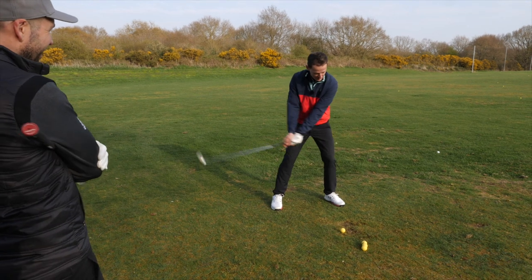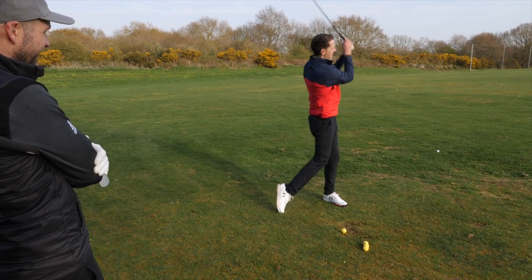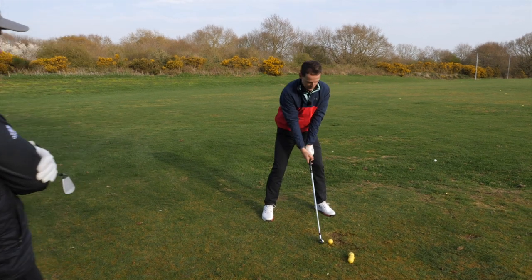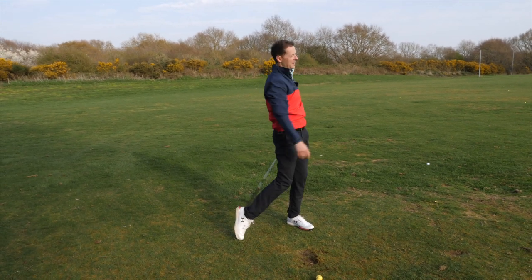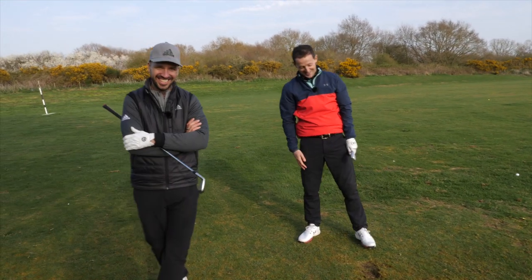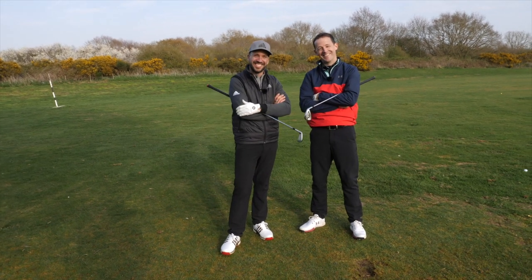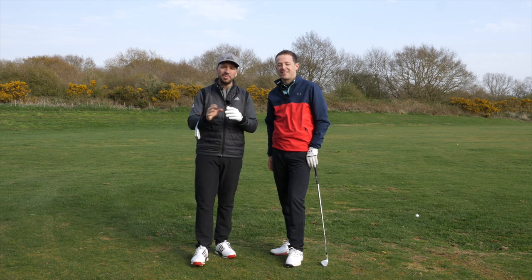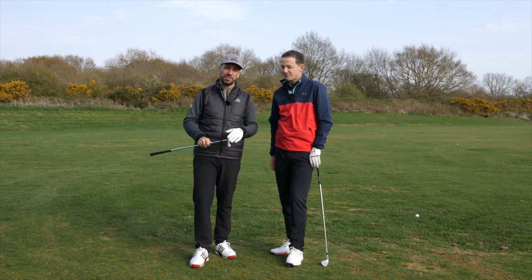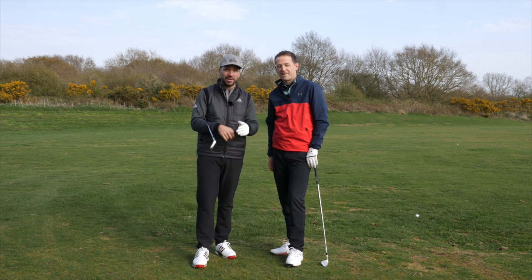So let's have a look at what this looks like. When you work on this exercise, you want to start in front, sling it to the back, and then slam it down. Start in front, slam it to the back, and then slam that lead foot down on the way through. It's a fun exercise and it works really, really nicely. Hopefully that gives you a little bit more information on how you can transfer your weight more effectively and use your body to deliver that extra ounce of power.